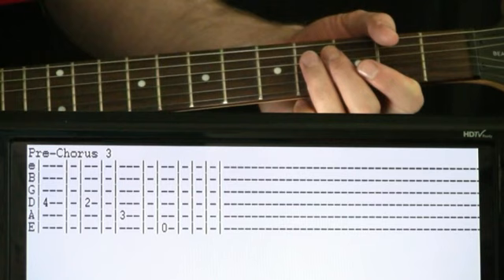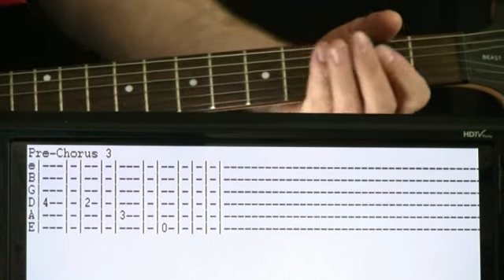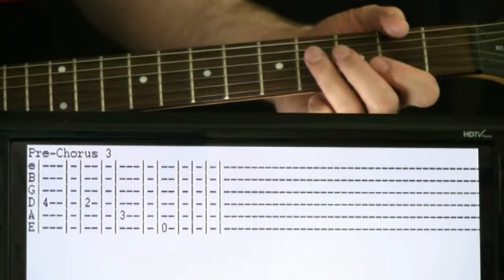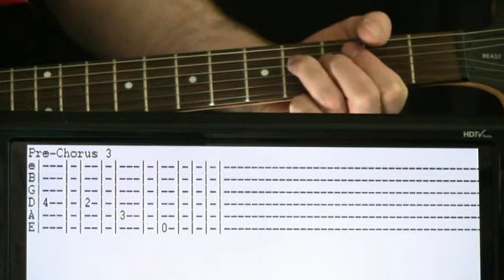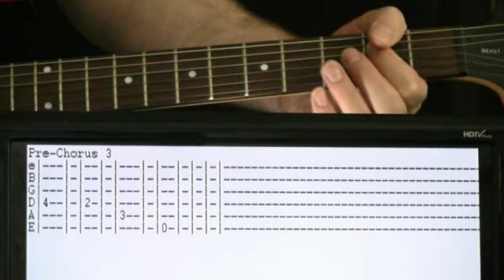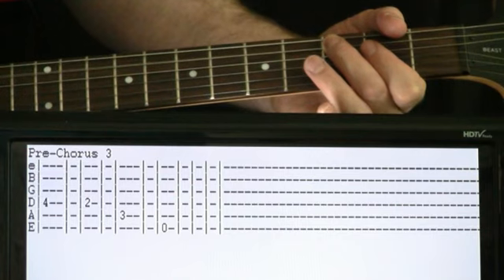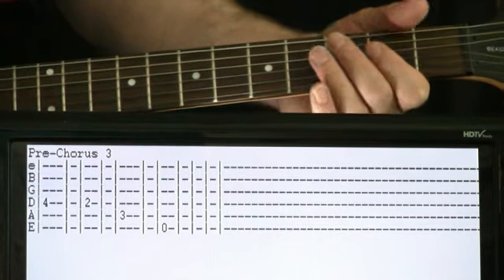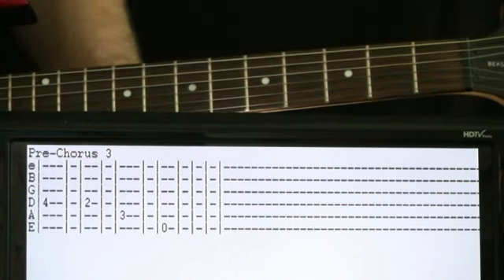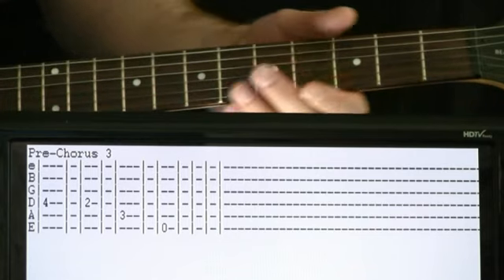The third pre-chorus does a variation where the more distorted guitar plays the fifth of the chords happening there. It just does four on the D for a couple of measures, then goes to two, then three on the A, and then hits an open E. It's just a different voicing they put in at the end there for variety.